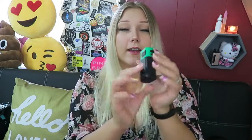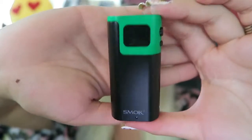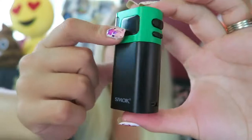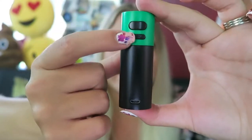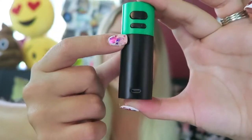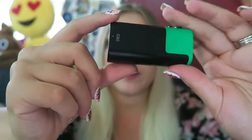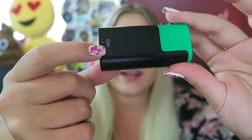I'm going to put in one of my LG batteries. Slide it in and it automatically comes on — it says 'Smok G80.' Well, I thought it automatically came on but it didn't; it just showed the intro screen but it's still off. So here is the mod itself. On top we have a 510 connection and the OLED screen. On the side we have the fire button and the up and down plus or minus regulatory buttons. We have a micro USB port here. There's nothing really on the bottom or the back except for 'G80,' and some venting holes on the side.